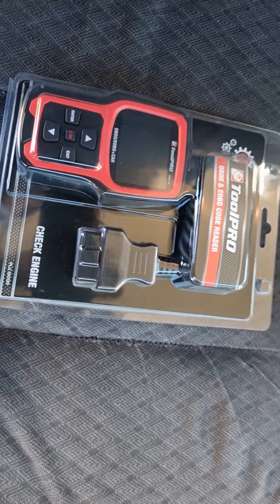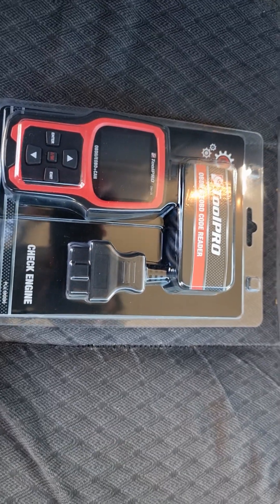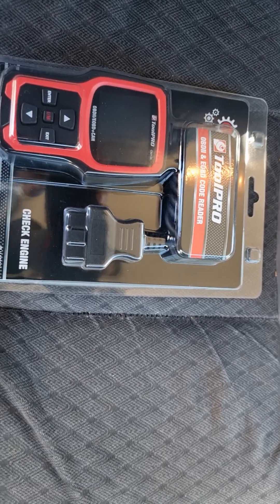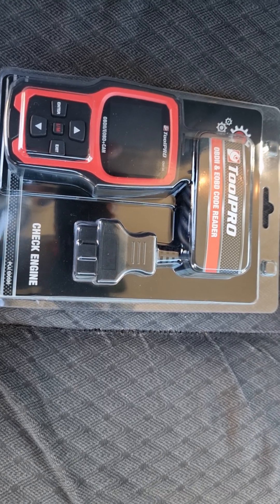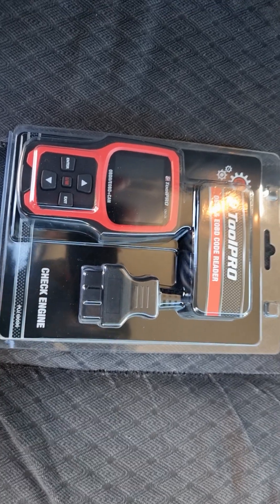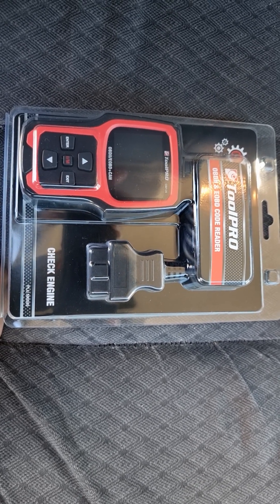Hi guys, I bought this tool — a pro code detector from Super Cheap Auto. It cost me around $130, and it was on promotion, which is why I bought it. I just want to have a look at how this works and whether it's really useful when buying second-hand vehicles.